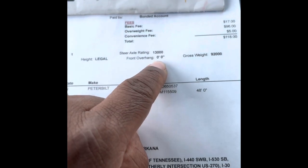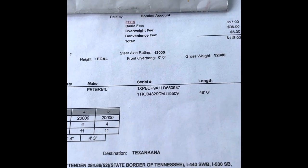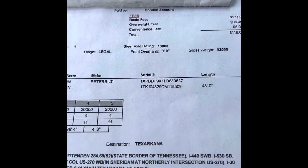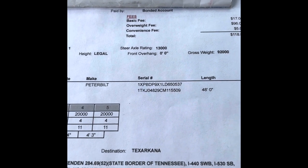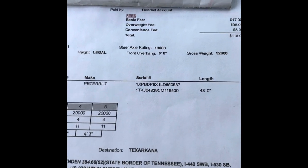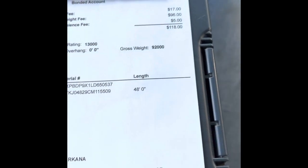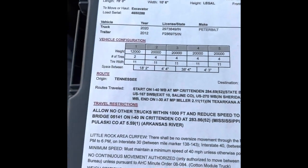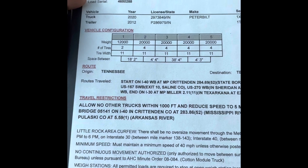Front overhang is the part of the load that hangs over the front of the trailer. When you see a trailer and part of the load sticks over the front between the trailer and the cab, that's front overhang. Gross weight — the max I can weigh is 92,000 pounds.